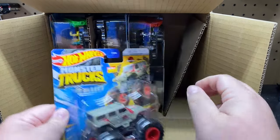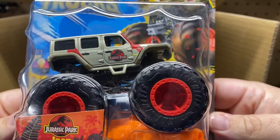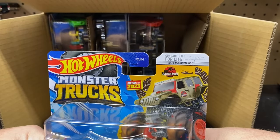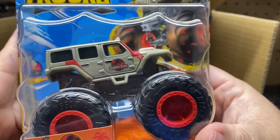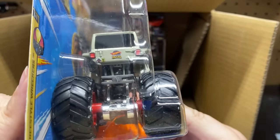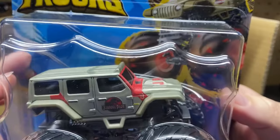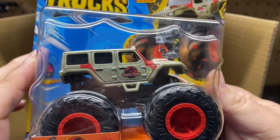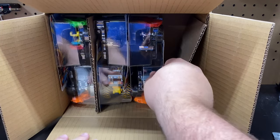The second one up is the Jurassic Park Jeep. This is one that I actually wanted to get — that was part of why I bought this set. New for 2023. That one is pretty cool. I do collect the Jurassic Park stuff, so that one was a good one to have.